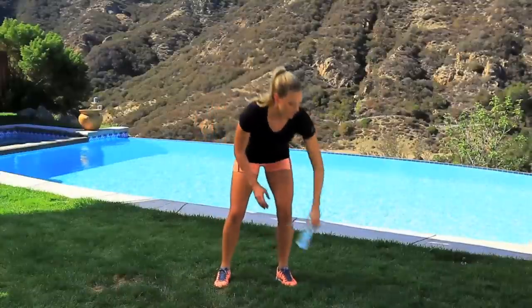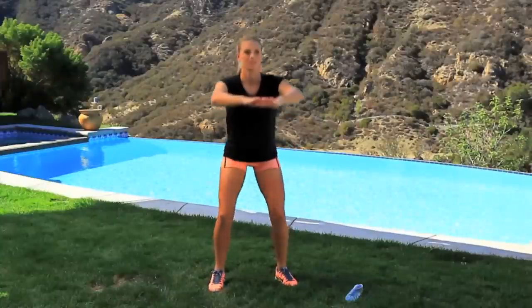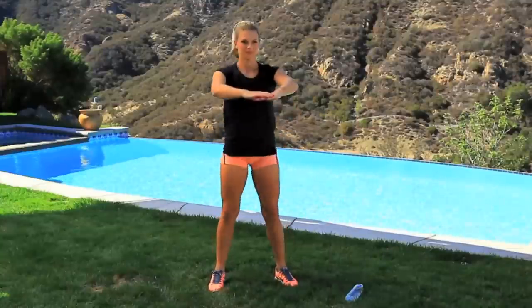Now we're gonna go into a drop squat. We're gonna do 20 of those. Let's go. One, two, three... Keep going guys, eleven, twelve, thirteen, fourteen, fifteen, sixteen, seventeen, eighteen, nineteen, one more, twenty.